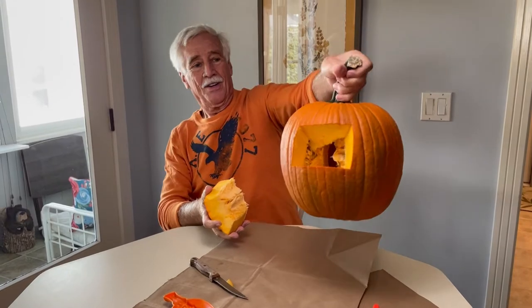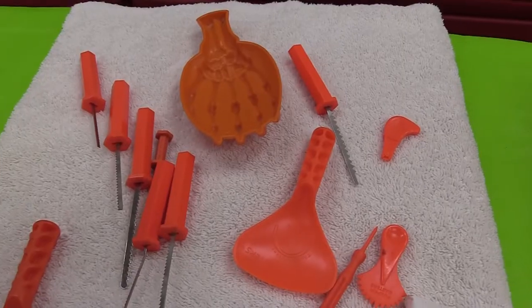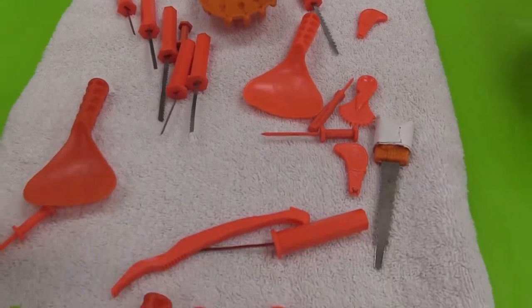Carving your pumpkin, you can carve the top off to take the lid out and empty it, or you can carve a rectangle in the back that you can pull off, which means you can still hold the pumpkin by the stem. There are plenty of tools so everybody can get involved.